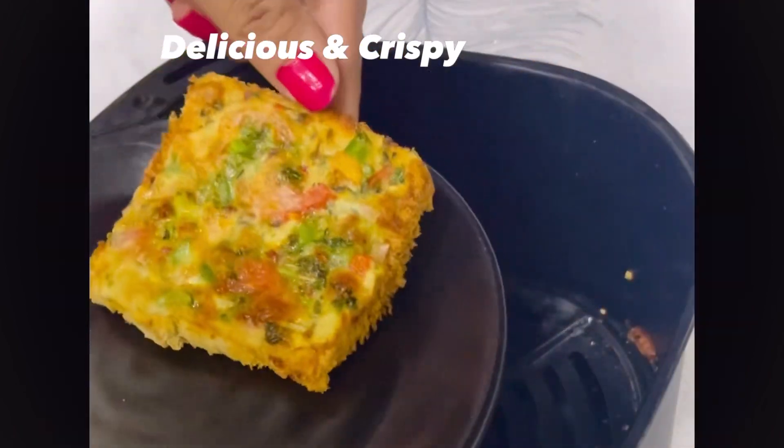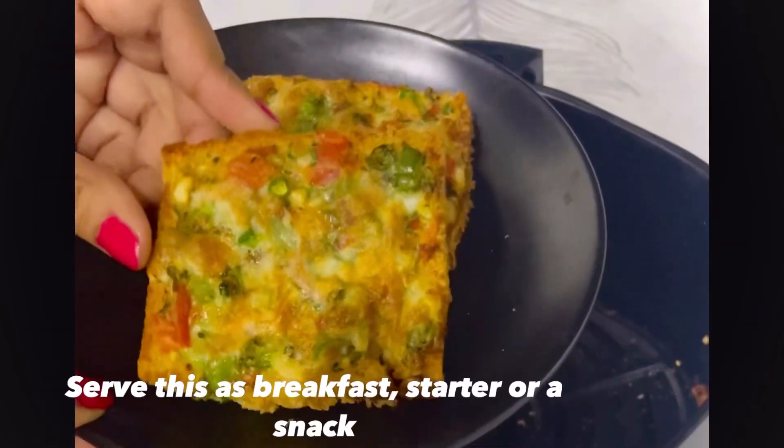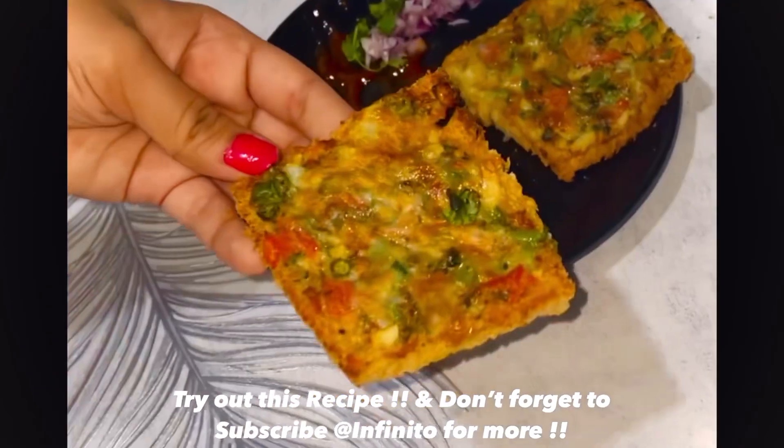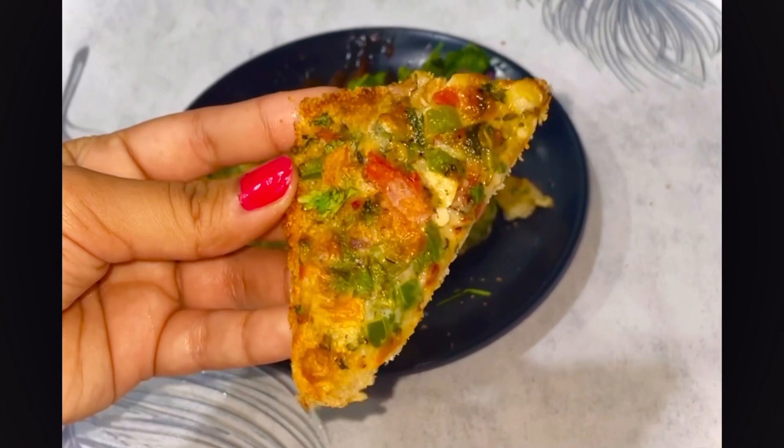You can serve this as a breakfast recipe or even as starters. Do try out this recipe and don't forget to like and subscribe to our channel, and also don't forget to share this recipe with your family and friends.